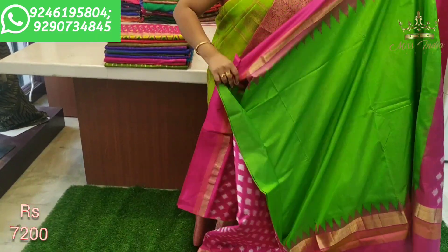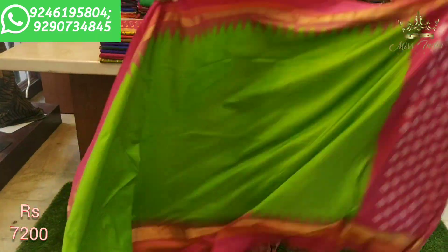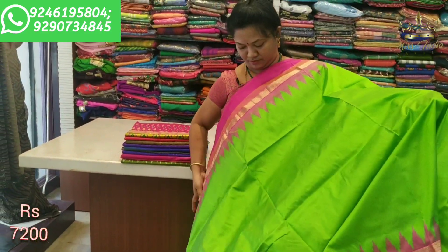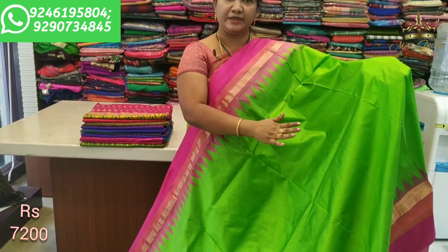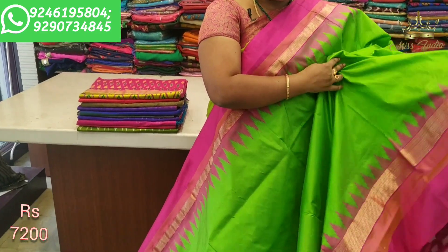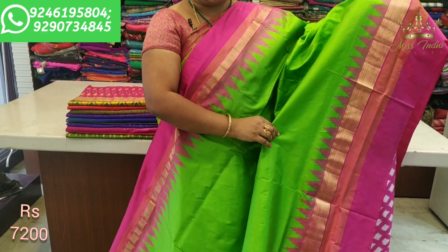Look at this — the design is very beautiful and comes out well. This saree has a pink color combination with a complete green color body. With this border design, the pink and green combination gives a beautiful border look overall.